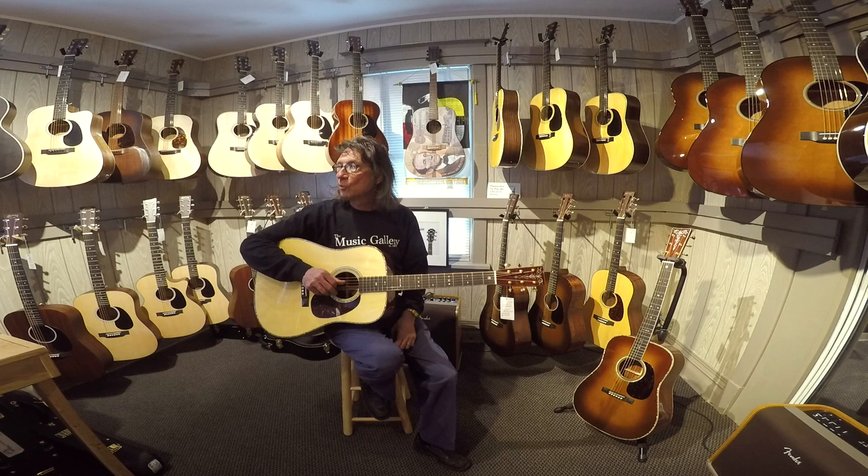Hey everyone, it's Frank from the Music Gallery. Welcome to the shop. I'm up here in the acoustic room.